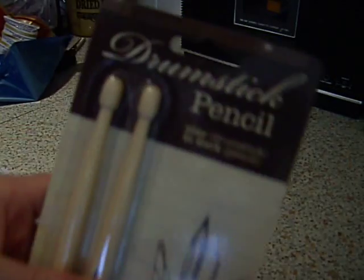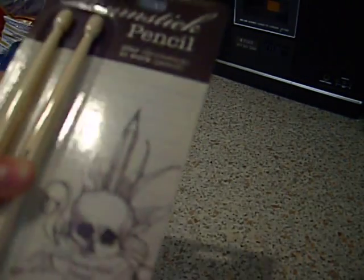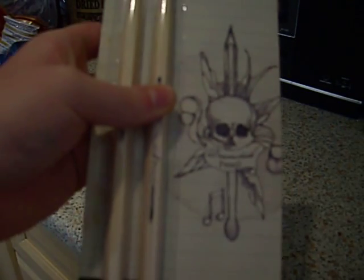It's wood sourced from well-managed forests. You can play them as a drumstick or use them at work as a pencil. There's the slogan: 'Play at work.' There are some very nice drawings on there, as you can see.